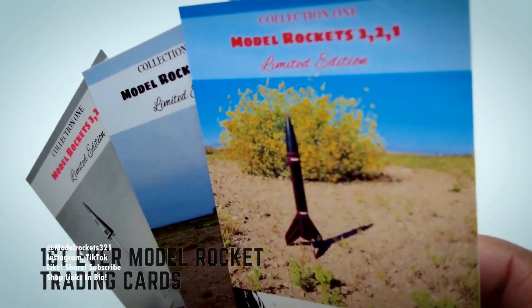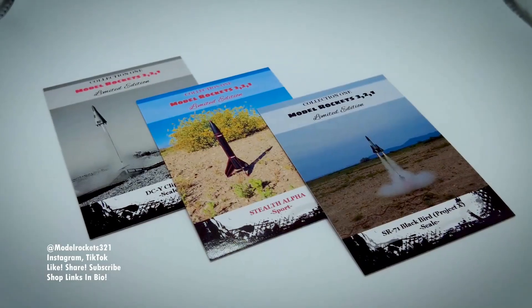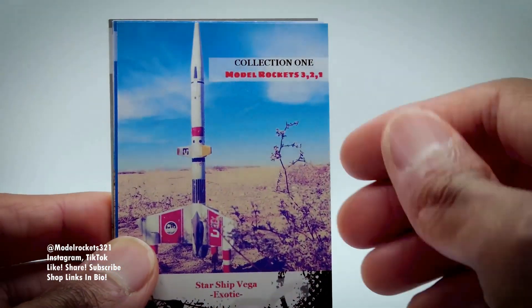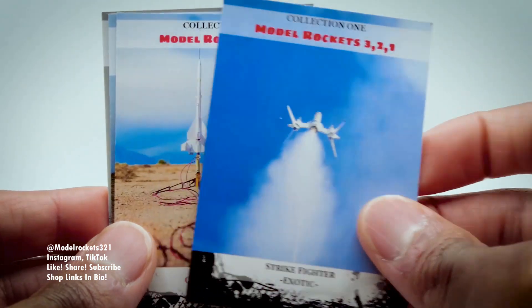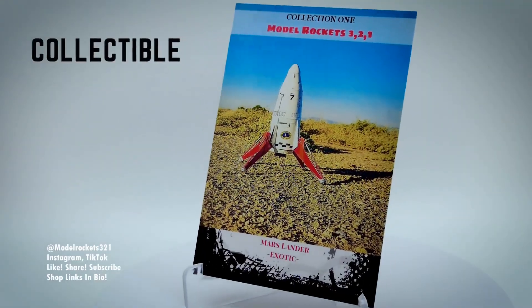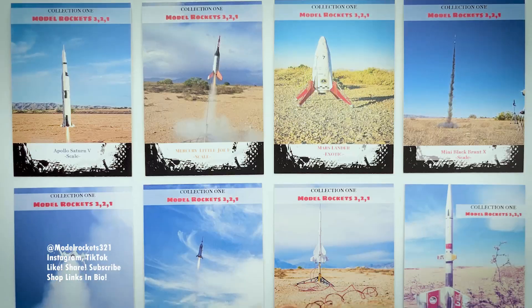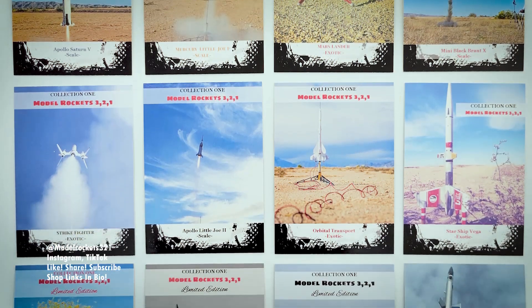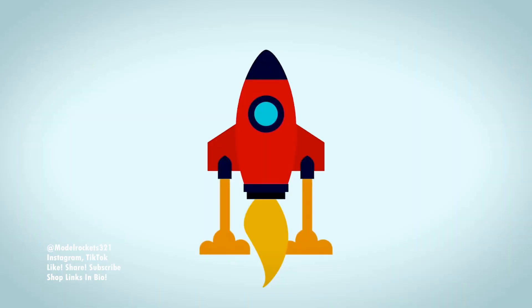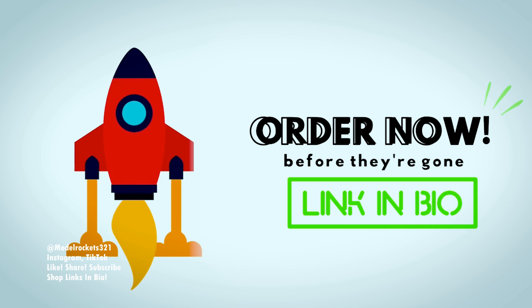Attention Rocketeers — for the very first time, you can get your hands on an exclusive set of ModelRocket trading cards by ModelRockets321. These cards have been carefully created and represent a groundbreaking first in the world of rocketry with their glossy UV-coated finish. These collectibles are a must-have for anyone passionate about space and rocketry. This 12-card set includes detailed descriptions on the back of each card, plus three limited edition cards that will be vaulted after this release. Don't miss out — secure your set right now by clicking the link in the bio.